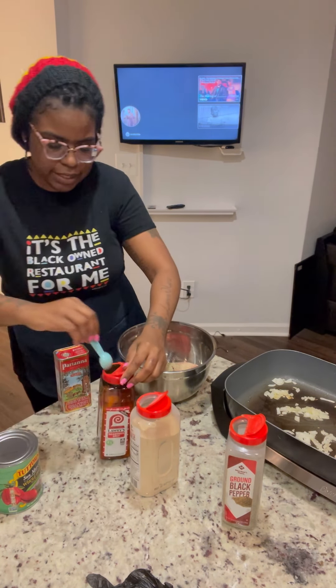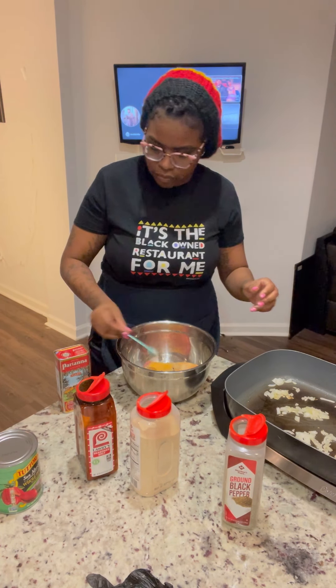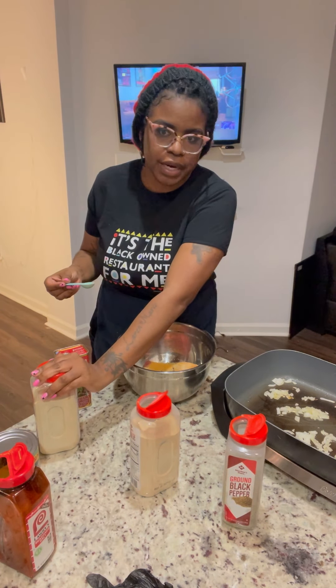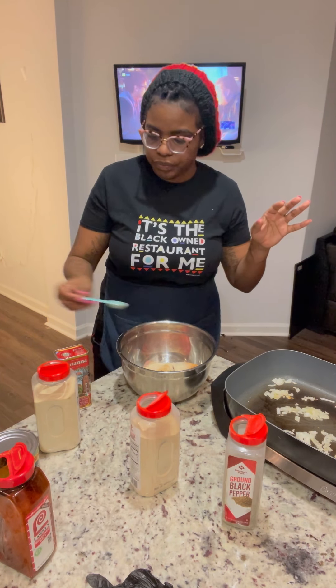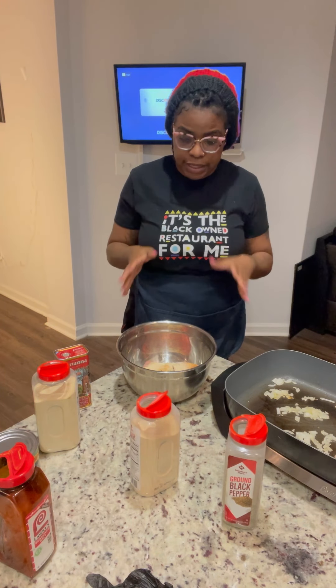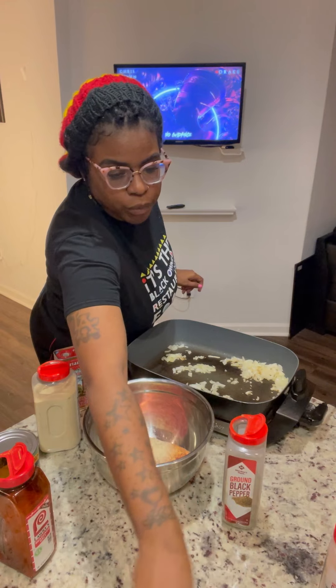Now for the seasoning salt — when I'm making lasagna, I try not to season my ground beef too much, because I'm going to have to season my meat sauce as well and I don't want it to be too salty. I try to use like a teaspoon, maybe a half teaspoon on the seasoning when I'm seasoning my ground beef.